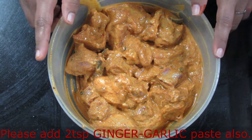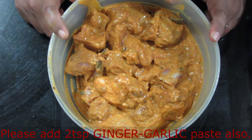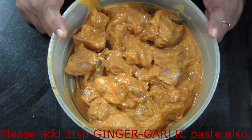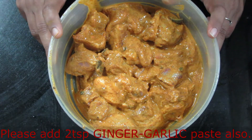First of all, we have marinated mutton with 1 kg. I have already marinated it. I added whole spices including masala, and about 2 tablespoons of masala mix. I added 1 cup of tea and salt. You have to mix all the ingredients well and marinate them in the fridge overnight.